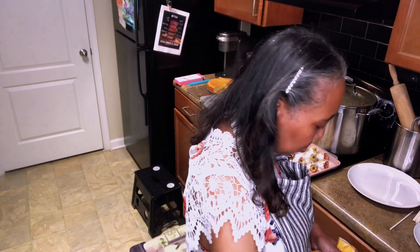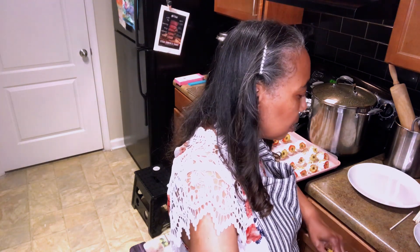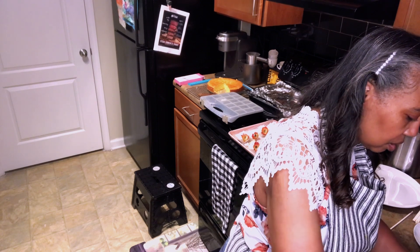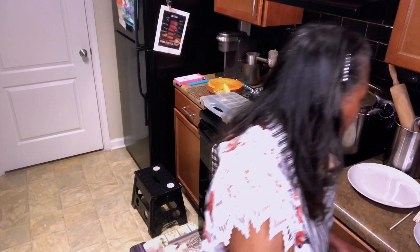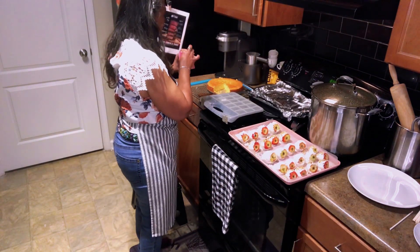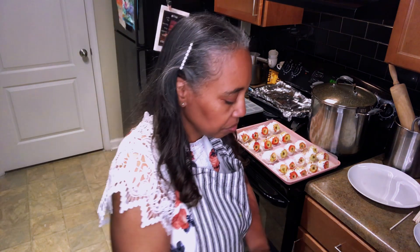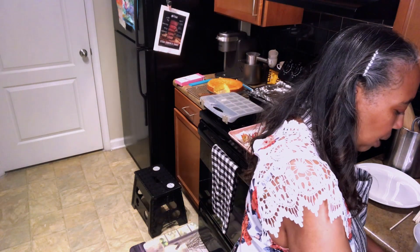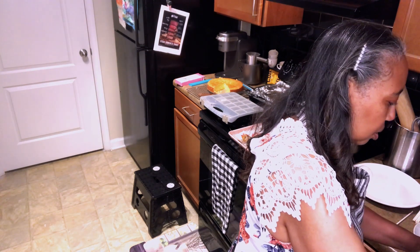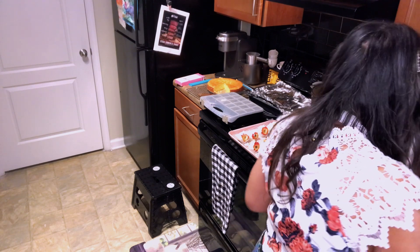We'll put this back in the cabinet for next time. We don't need much of this, so I'm literally going to see if I can just melt it in the plastic right here, and then cut a little small hole at the bottom to make swirls.